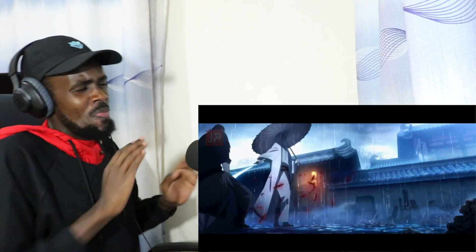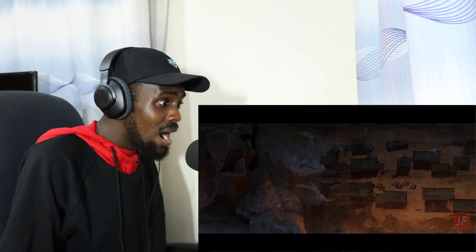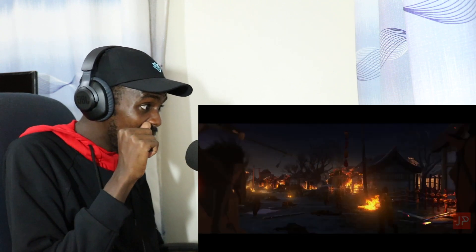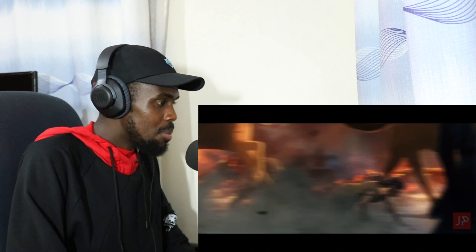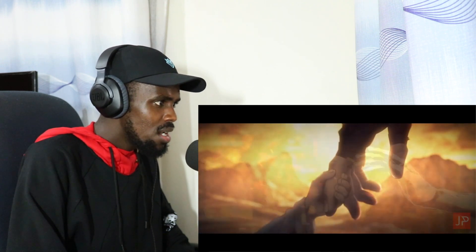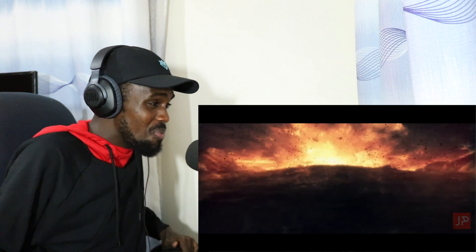He kicked the sword, then he kicked him — the sword landed on him — and he didn't even close his umbrella! This looks good. It's just all-out war. Is that the same guy in the mask? Look at him — he looks like Shunsui Kyoraku from Bleach.